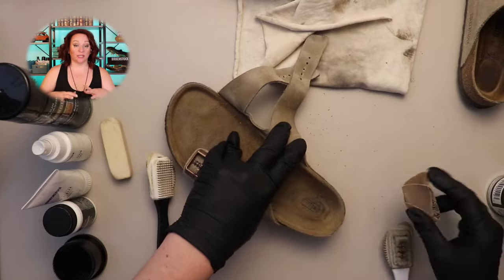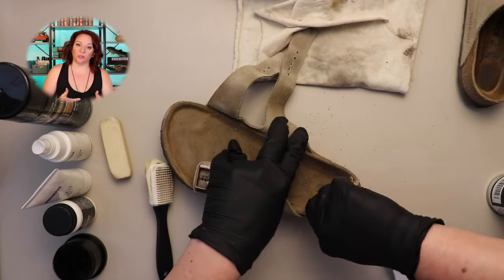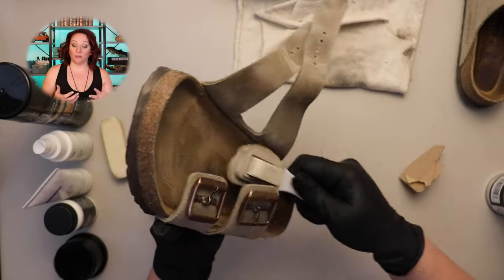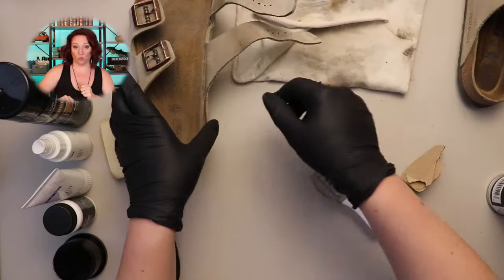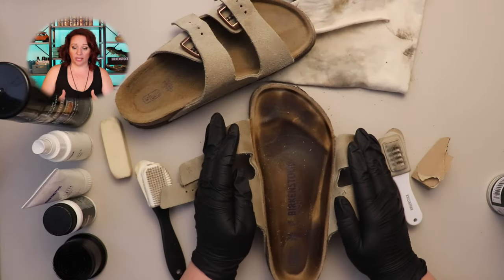Now I'm going through with the suede brush to bring up some of the nap. I'm also getting out a lot of the dust I pulled up with the sandpaper. Going over the entire footbed with the brush helps to smooth out any striations, because in some areas you can only work in one direction — especially on the sides of the footbed.